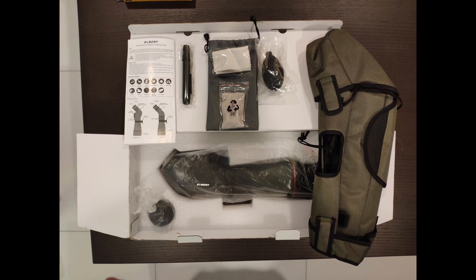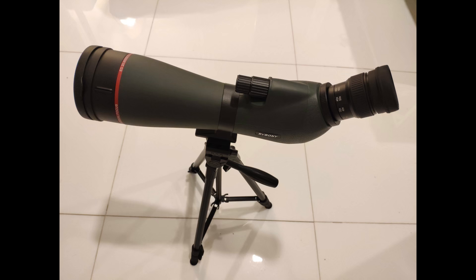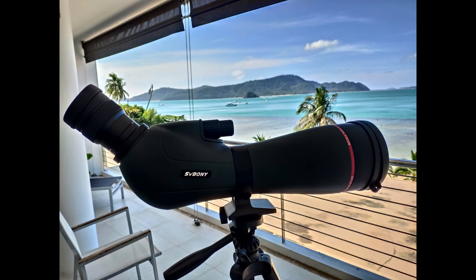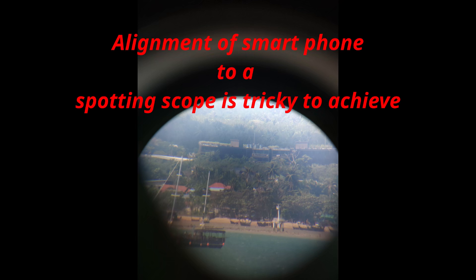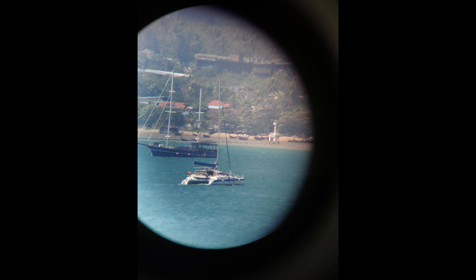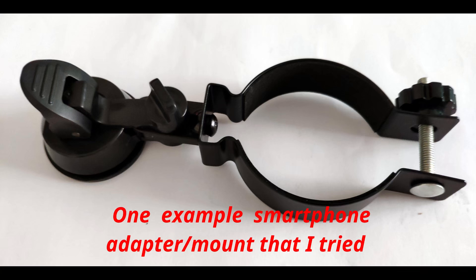This is a nice spotting scope and I've obtained a lot of good views with it. But despite various efforts to digiscope with the scope, both freehand and trying different adapters, it was simply too finicky to consistently obtain a good aligned image. Especially in a short period of time, it is difficult to hold a smartphone camera in the exact position needed. Typically, for every good image, I took three dozen or more bad images.